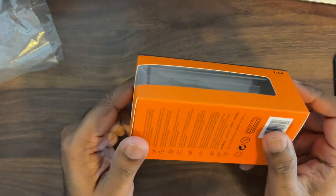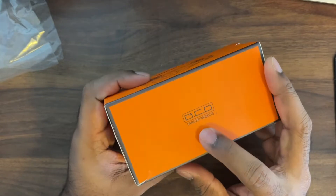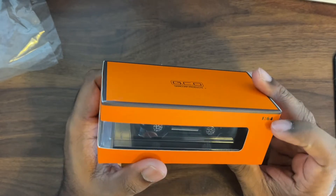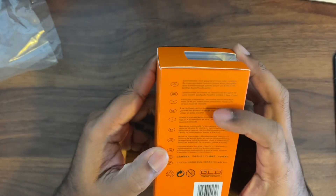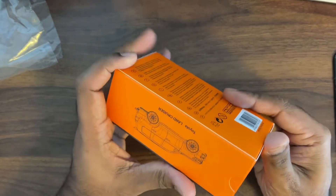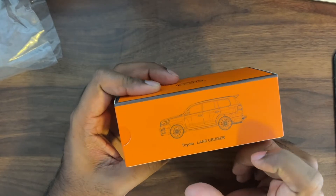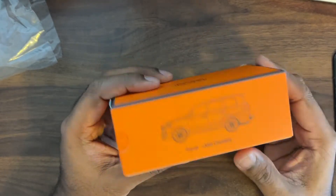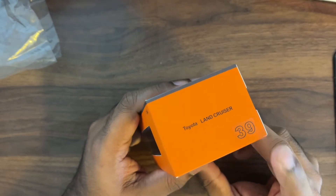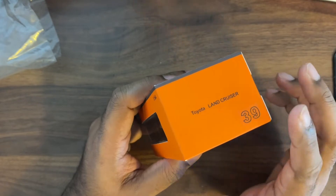So this is the packaging by GCD — nice plain packaging in orange colour, that's their colour. GCD logo on it, 1:64 scale. Here's all the writing, and here's the blueprint of the car — Toyota Land Cruiser. It says 39; I'm not sure what 39 stands for, but I think similar to Mini GT, that's their numbering system.